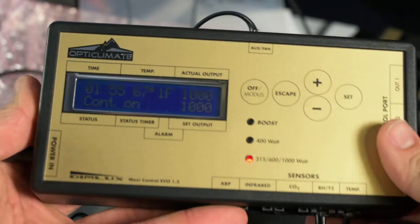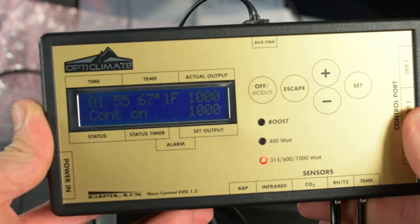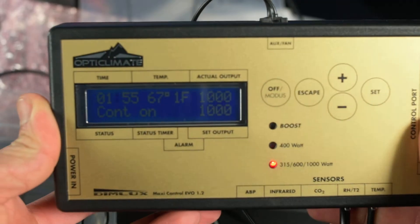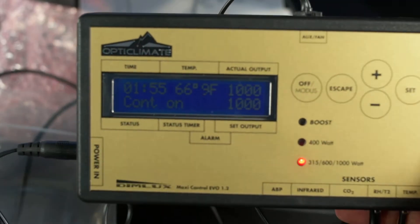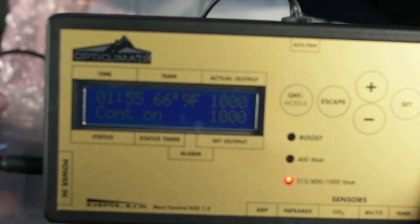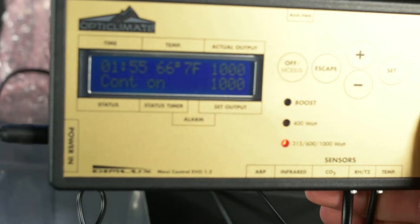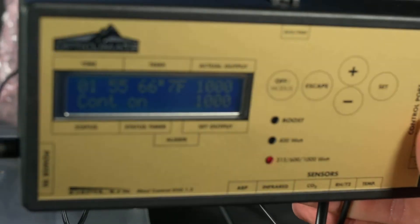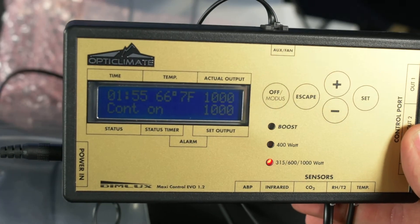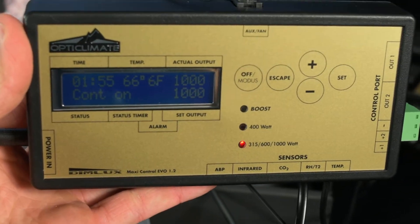Alright guys, we're back. I grabbed some of the sensors and some of the basic stuff so that when we're scrolling through here you guys can actually see it display a reading. Please keep in mind I'm doing this as an informative video just to help you if you just got this system, you're excited about it, and you don't know how to set up the basic stuff — that's what this video is for.